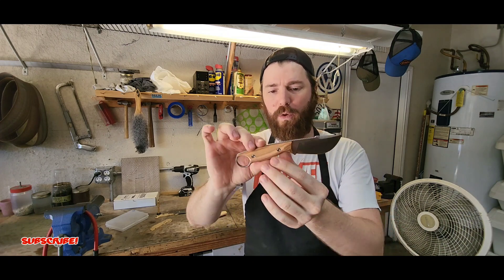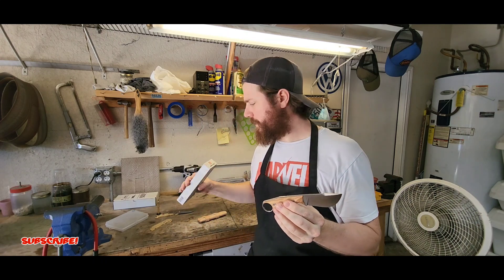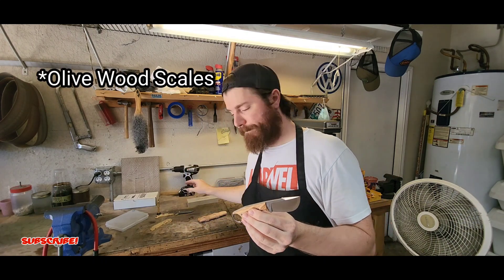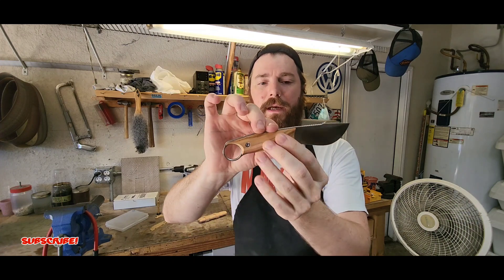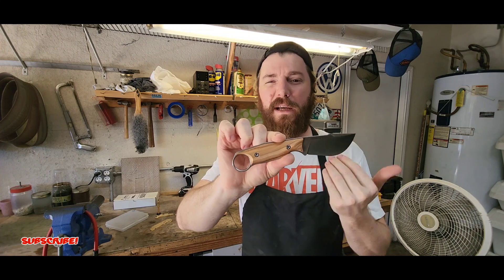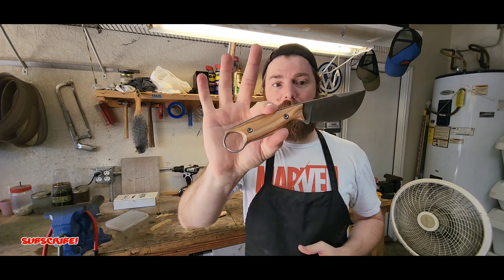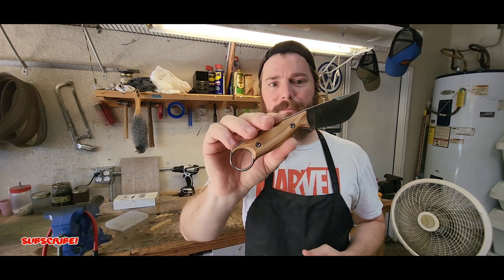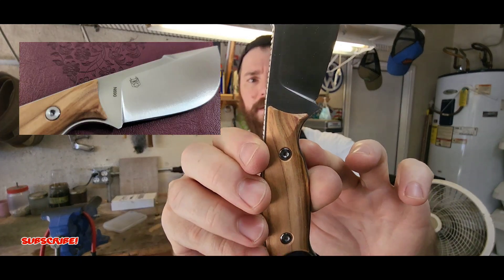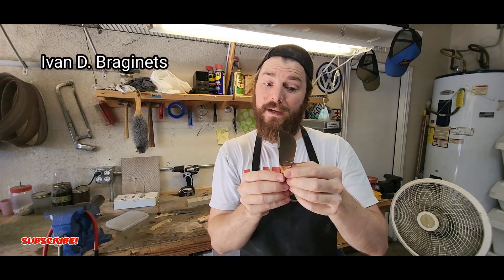I got the wood version — I forgot what type of wood; it doesn't say on the package. I know they have a red micarta version but I think they were out of stock. I'll leave a link down below where you can pick one of these up. It's a really nice blade — I believe it's N690 steel. You can see right there it's an Ivan D. Briganets design.